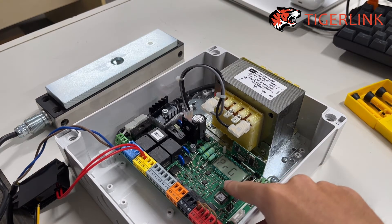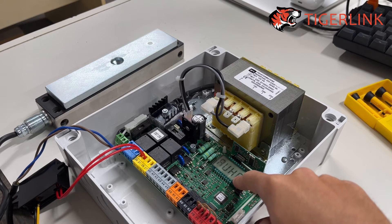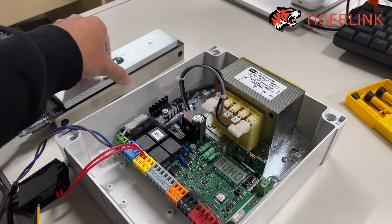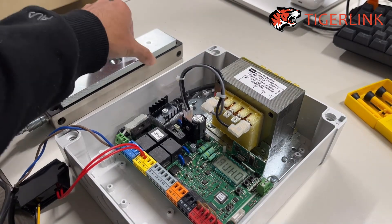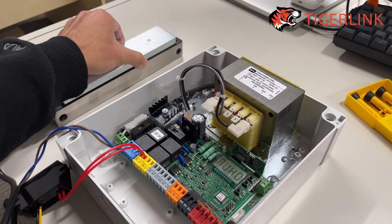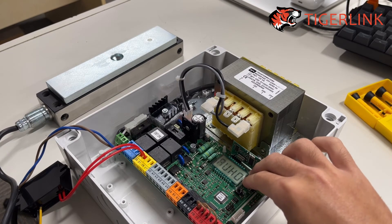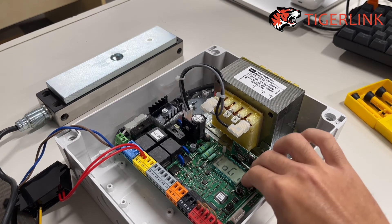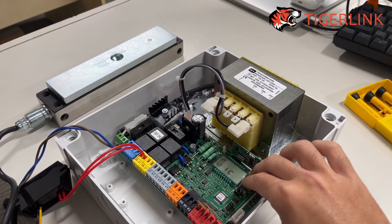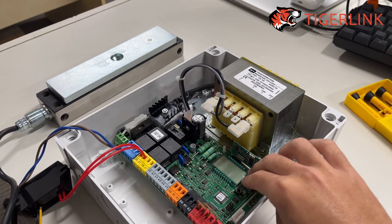Then press the third button to confirm. You'll see 'PRO program', and once you've seen AUX0 again you'll see the lock is fully engaged. Press the top and the middle button to get out — you'll see the logic menu — then press them again until you get out to a blank screen.